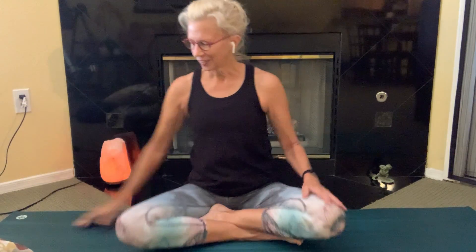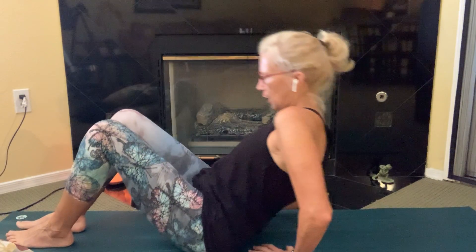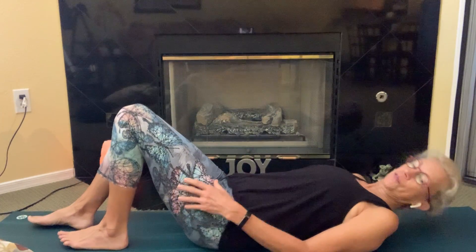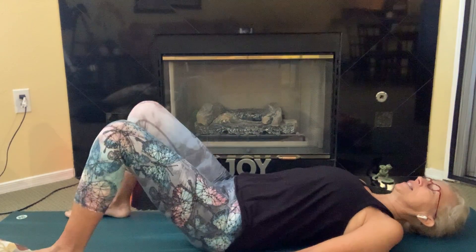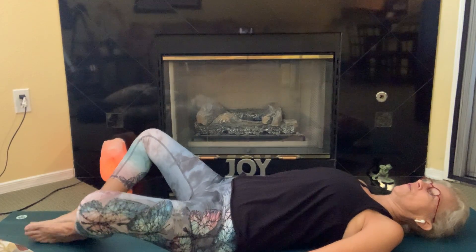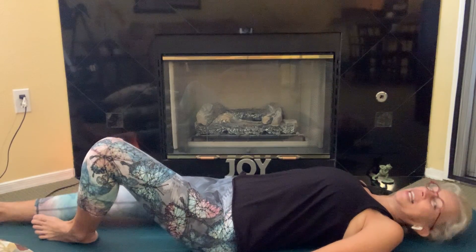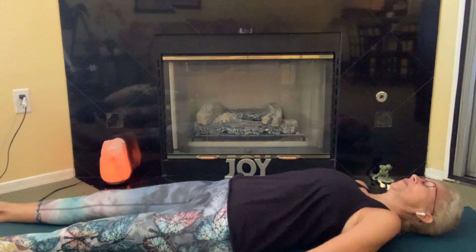For today's practice, namaste to you. Let's go ahead and lie down on our mat or on your carpet, and be sure to have a few pillows nearby of assorted sizes. Making space on your mat, just rolling down onto your back. If it feels better to have your knees bent, just let your knees fall together. You can also bring the soles of your feet together and let your knees go out wide. Or if straight legs feels good, just let your feet fall open.